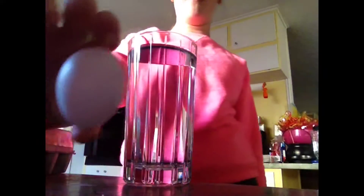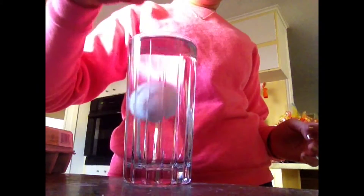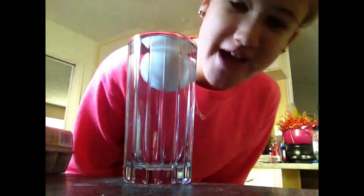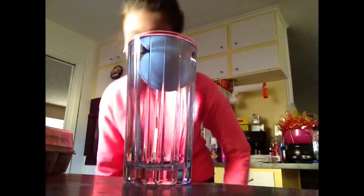Today I'm going to tell you how to tell if an egg is bad or good. For example, this one floats. That means that it is bad. If it sinks, then it's a good egg.